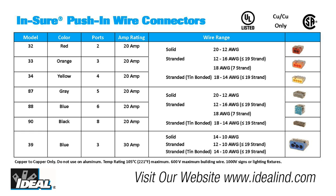The connectors fit any combination of number 12 to 18 gauge solid or stranded copper conductors. However, like a standard twist-on connector, the push-in should not be used on aluminum wiring.